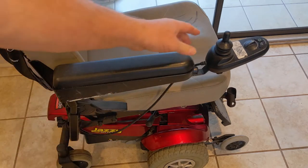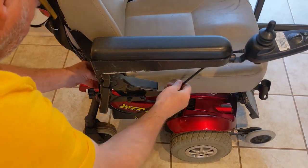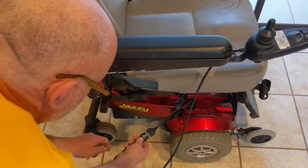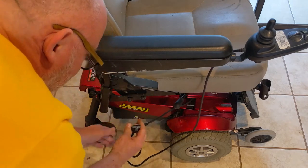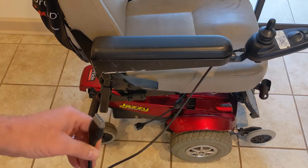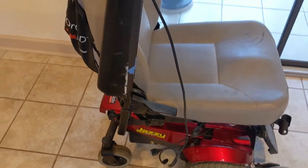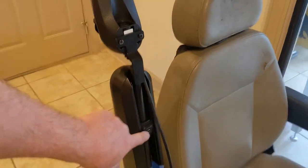To disconnect the controller, you follow the cable along and it goes down to the main controller. It has a little release — you push that little tab and pull it — and there's a four-pin connector that disconnects.